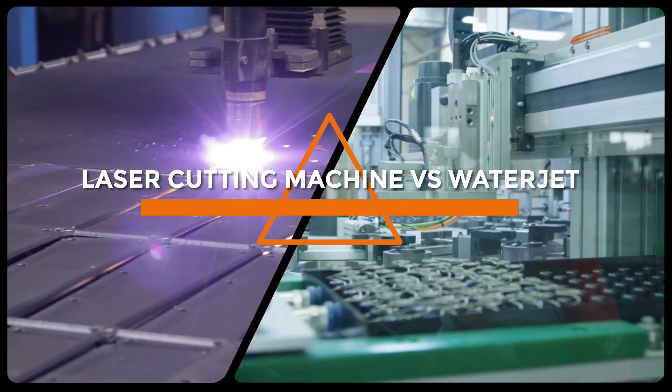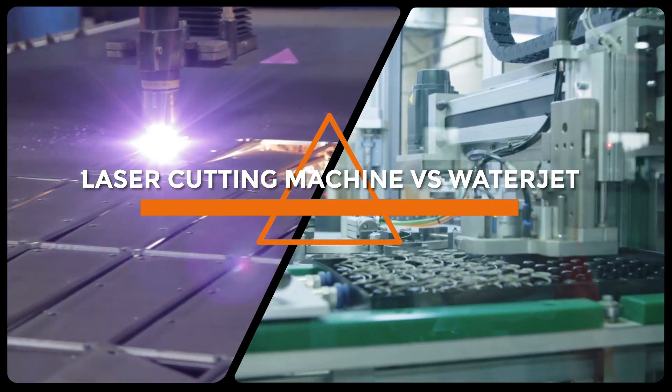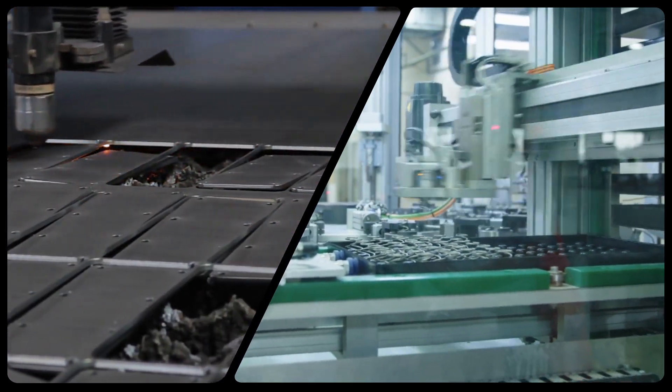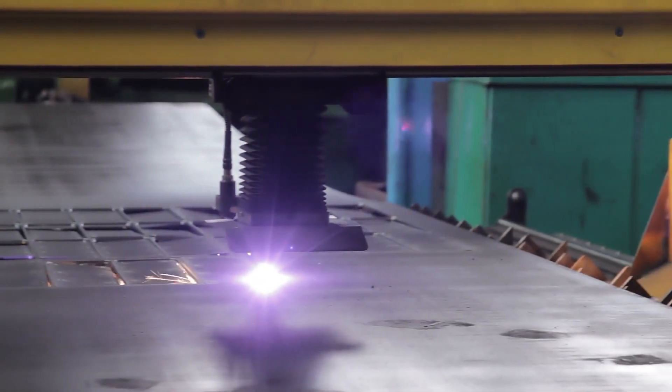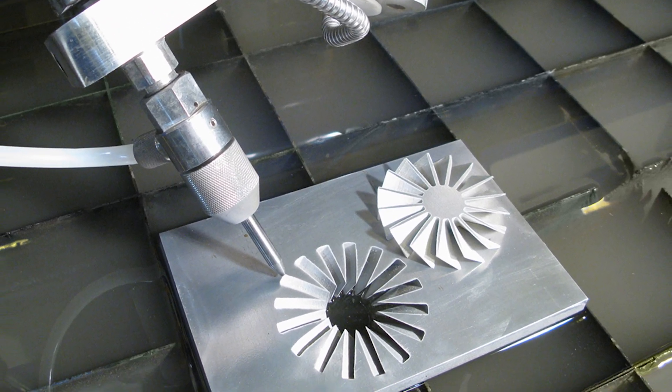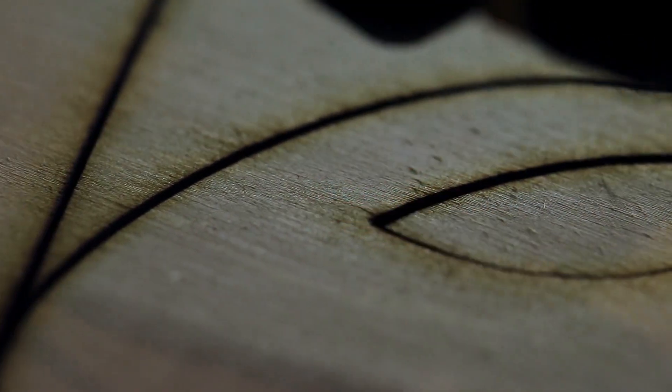Welcome to our video on laser cutting machines versus water jets. When it comes to cutting materials, there are a variety of options available in the market. However, two of the most popular methods are laser cutting and water jet cutting. In this video, we'll be discussing the differences and similarities between these two methods to help you decide which one is right for your needs.